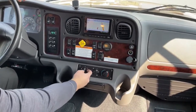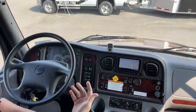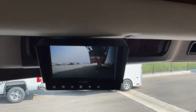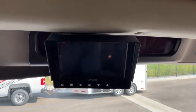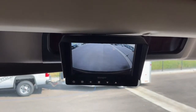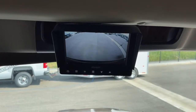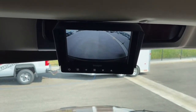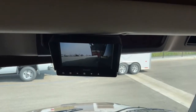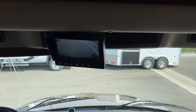Down below we've got the standard HVAC controls for the cab. Up top there's an additional screen — this is something I recommended to the customer when he purchased this unit. It's a screen dedicated to cameras. Since Renegade only provides one screen in the middle, this additional screen stays on the rear camera so you can always see your tow vehicle, boat, horse trailer, or whatever you're pulling. It also shows blinker cameras — turn on the left blinker and you see the left side of the coach.